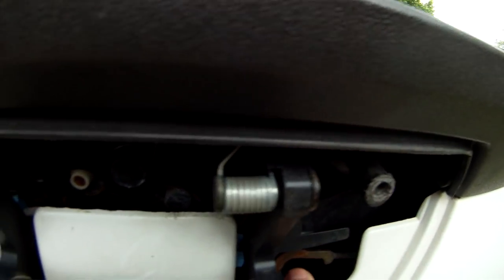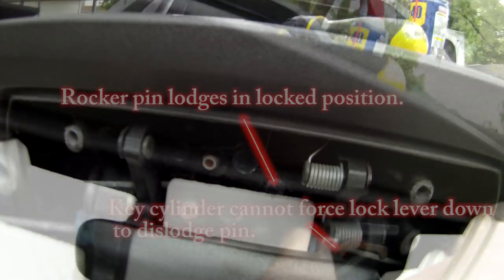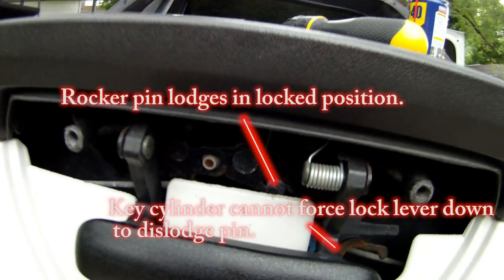Locking the gate lifts the lever arm, moving the rocker pin out of the way so the handle motion is no longer transmitted to the latch connector rods. Unfortunately, due to previously mentioned corrosion, the rocker pin is prone to lodging in its locked position, ultimately jamming the entire system.